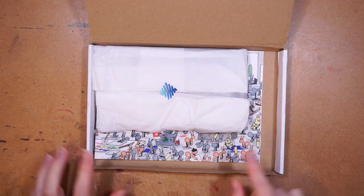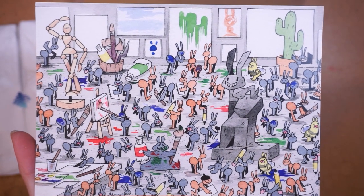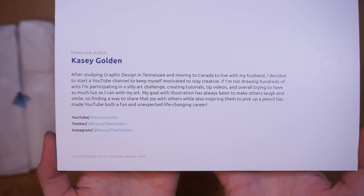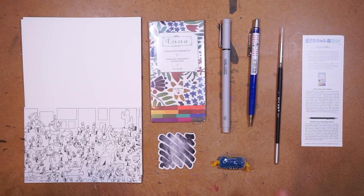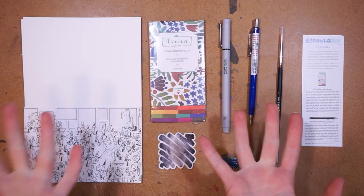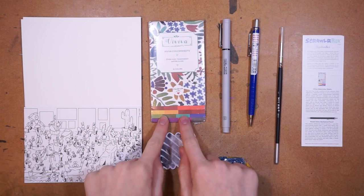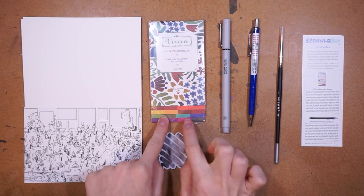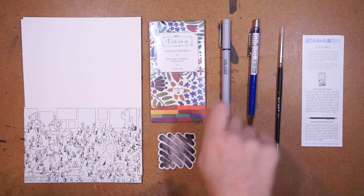It looks like the featured artist this month is Casey Golden, who lives in Canada — that's so cool! So these are the supplies in the September Scrawler box. It looks like watercolor paper, and not watercolor paper but paper that is actually a watercolor — if you haven't seen this before, I think you touch it with your paintbrush to get colors and then you can color with it.